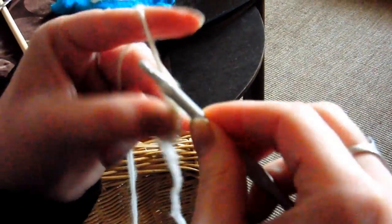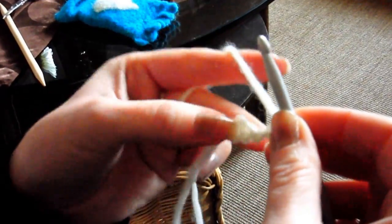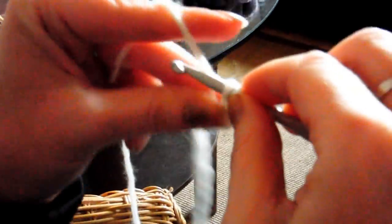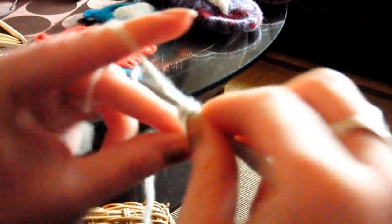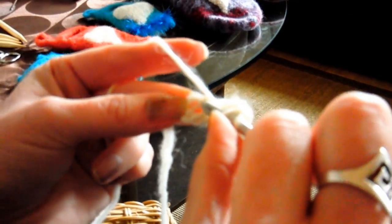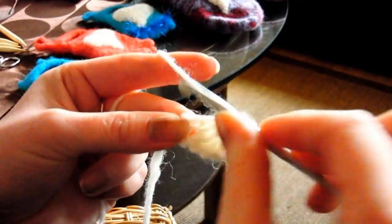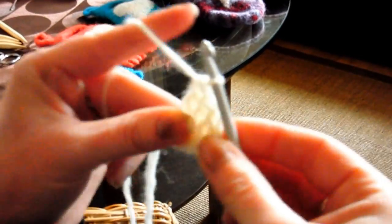Dann wieder drei Luftmaschen: eins, zwei, drei. Wir drehen es herum, machen zwei Stäbchen in die erste Masche und zwei Stäbchen in die zweite Masche: eins, zwei. Damit haben wir schon ein kleines Dreieck.